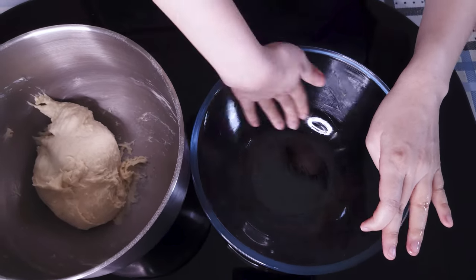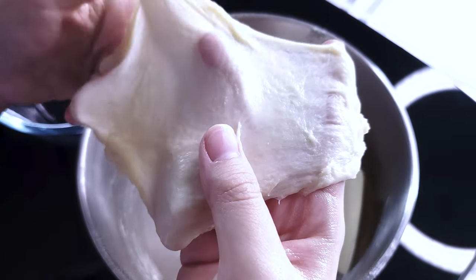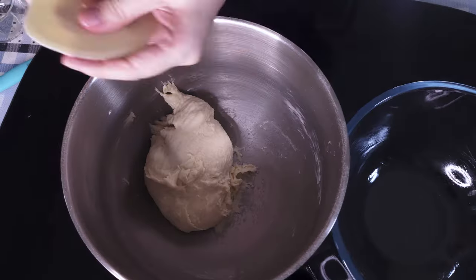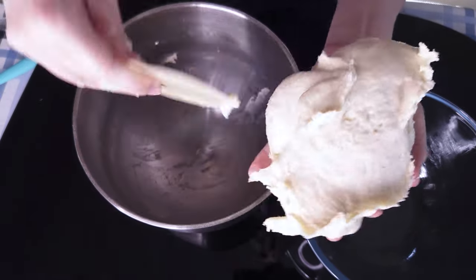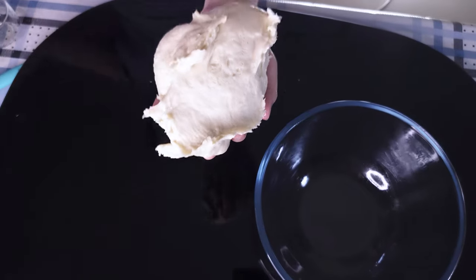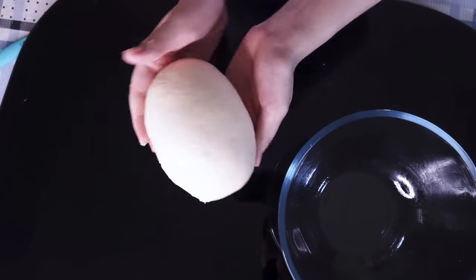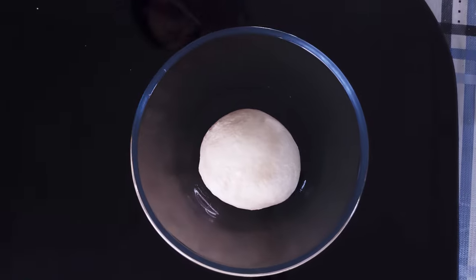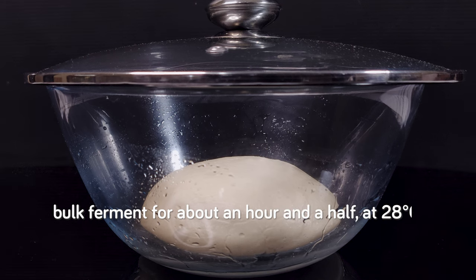Let me briefly show you what the windowpane test of this dough should look like — it should be able to get this thin as long as you spread it out gently without tugging too hard. This is a pretty extensible dough, and if you can't get this result without it ripping, that could be a sign your dough hasn't been kneaded long enough. It's time to get the dough out of the mixing bowl, shape it into a round ball with a nice smooth skin on top, put it into the oiled bowl, cover it, and leave it to bulk ferment for about an hour and a half at 28 degrees Celsius.